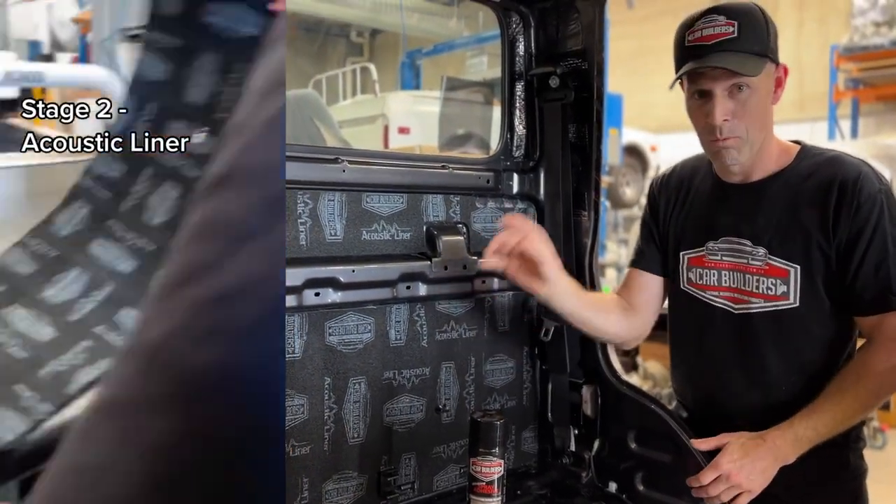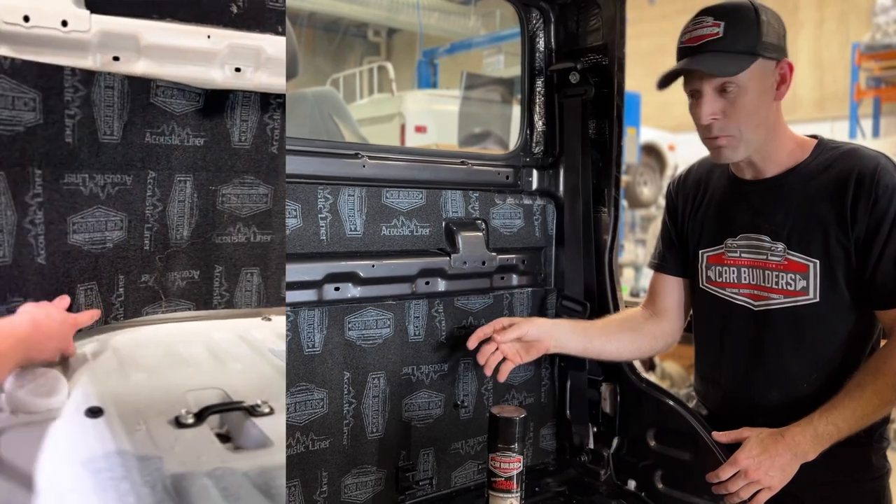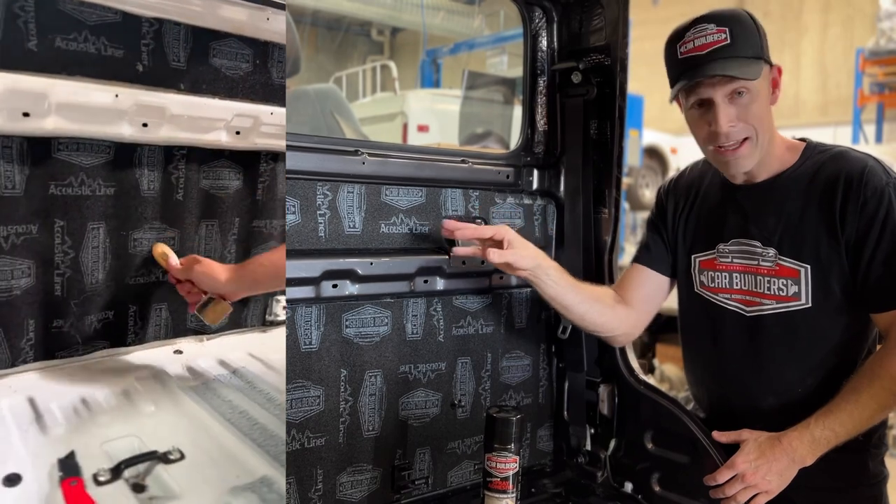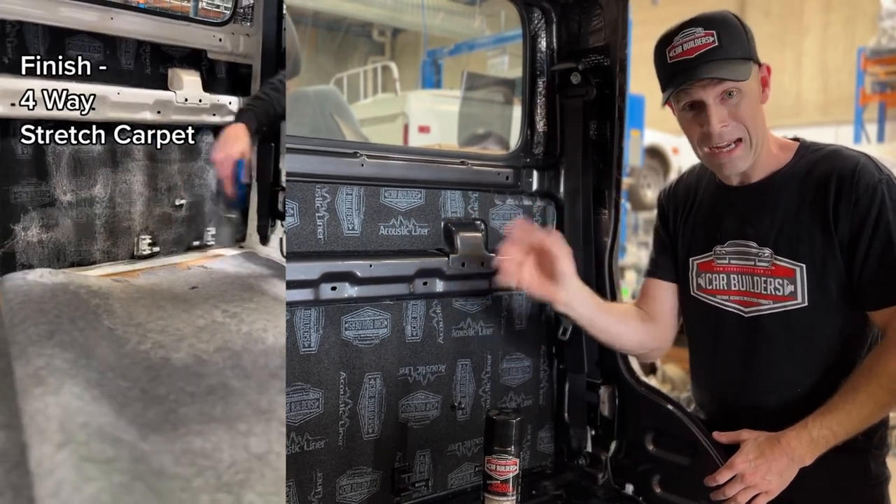They're basically a tin can. What we've done with this is we've insulated it with a dampening mat, and then we've finished it with our acoustic liner. Now though, our product looks great and it's got all the branding on it, you might want to put carpet on it.